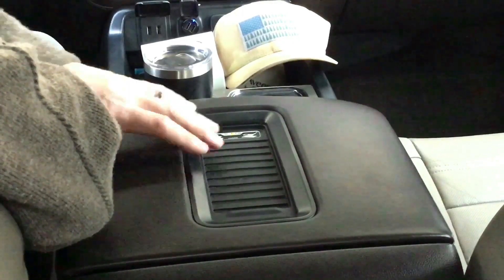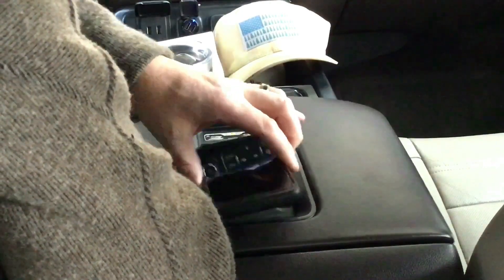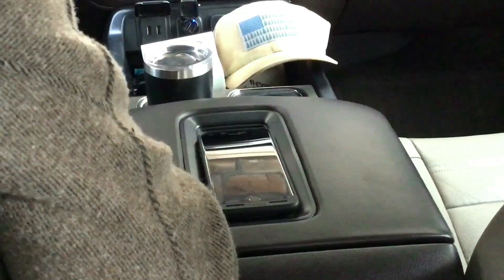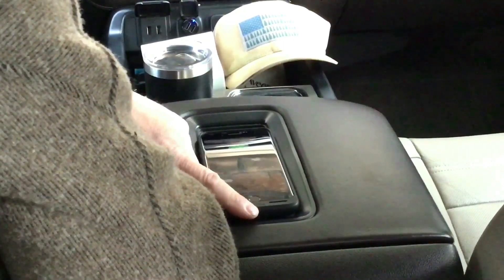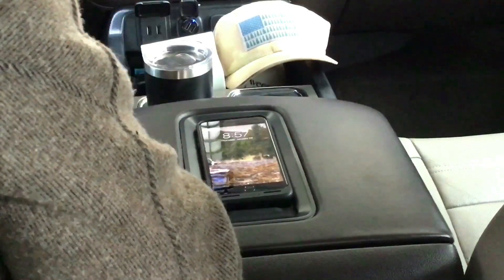This is the armrest in my wife's truck. It's got the phone charger built into it. We both run Mophie chargers on our iPhones, and to get them to charge we have to kind of put them in and slide them down just to that point, and then it'll get it to light up. If I set it just down in here, it won't charge.